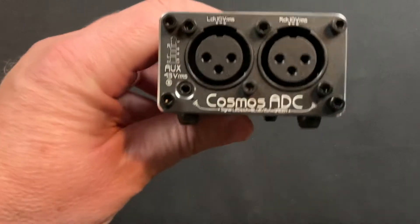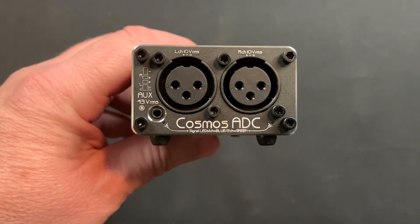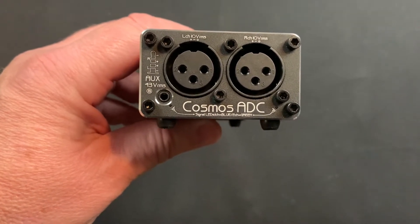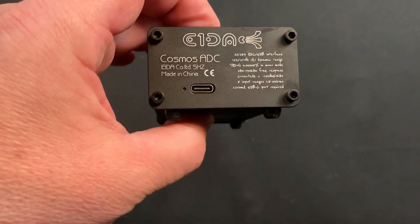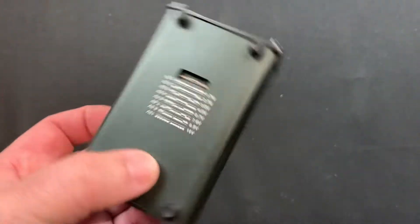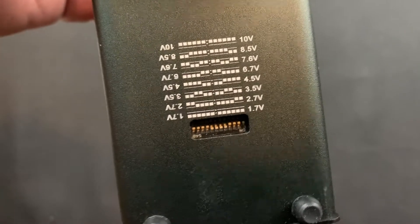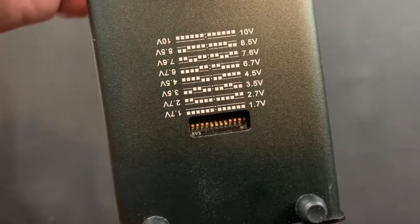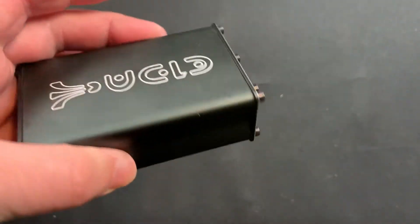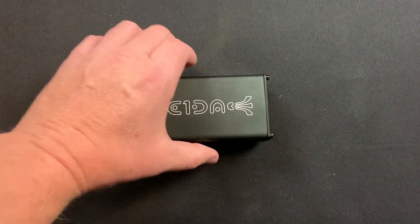You can find this on forums with people talking about it. Let's do a little tour. With this unit you have XLR input right and left, and you get USB-C out for your digital connection. You can also adjust settings for each side so you can dial in what your incoming voltage is.